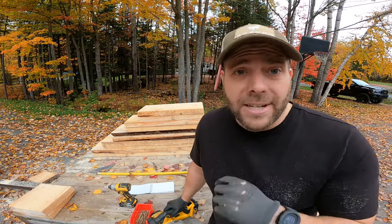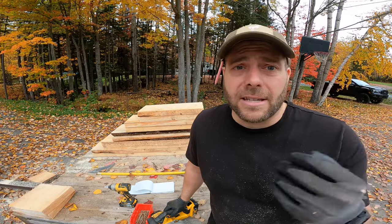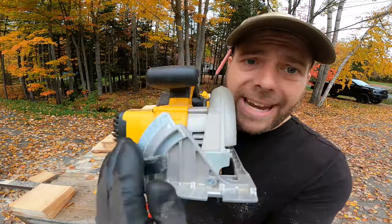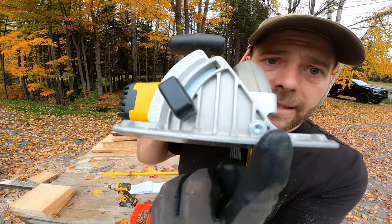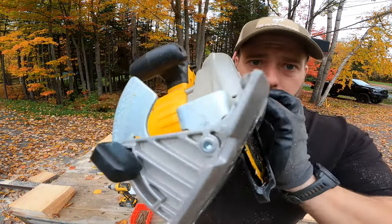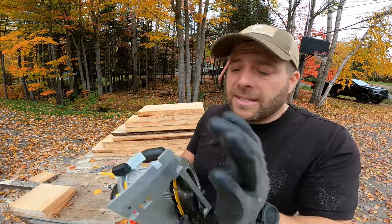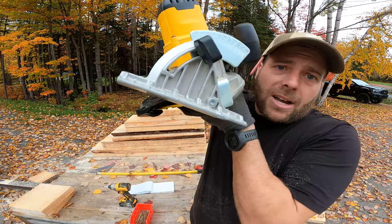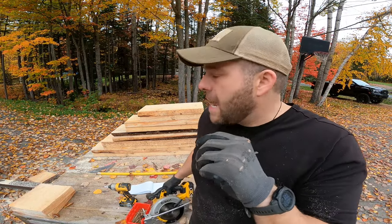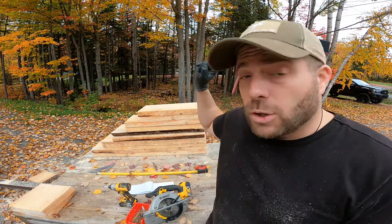DeWalt is top of the line, you know that. So without further ado, for your angle you can tilt the plate — I'm going to go 50 degrees — but I'm only going to cut a small amount off each tip. I'm going to do that right now to all these pieces.